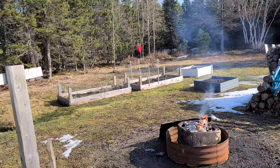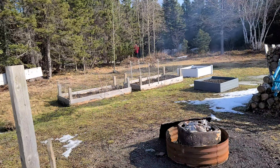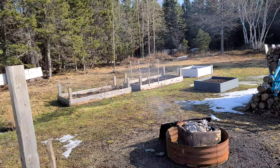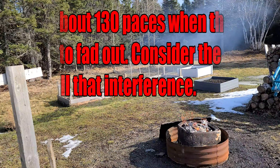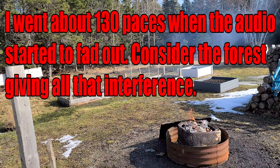I'm quite a distance away now, and I'm in the forest here walking further in to test the range.